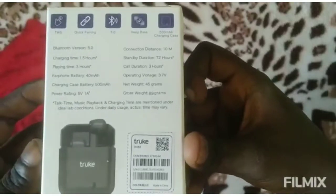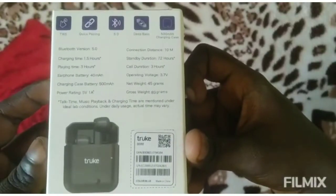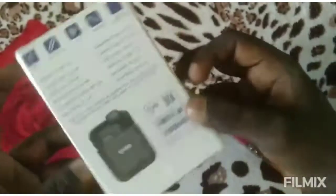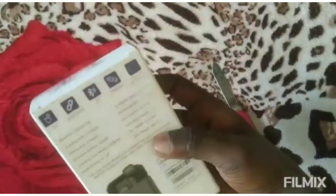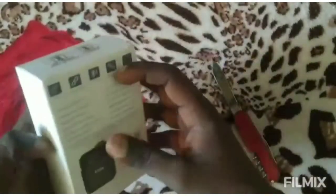Full charge of the case takes 1 hour. This is the Airpods non-stop play: 3 hours of charge. At the end of the case, the Airpods battery is 40mAh.